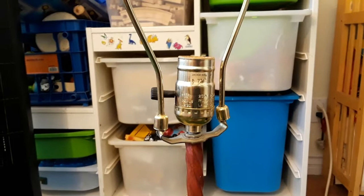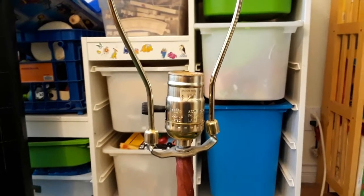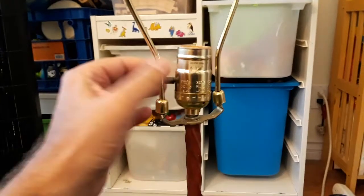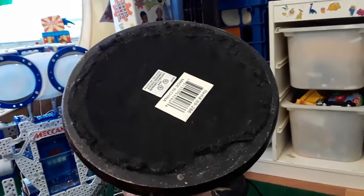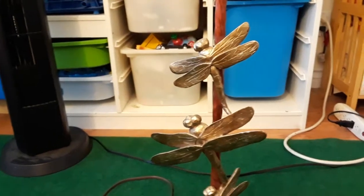It looks like someone bought this at Jacob Marge's, which is a hoity-toity shop in Pasadena. 77 bucks? Are you kidding me? Damn. So we're going to unscrew here and take this old socket out and try to thread the old cord out and put the new cord in without ripping up this felt backing. Things are worth what people are willing to pay for.